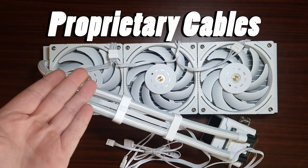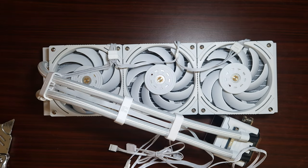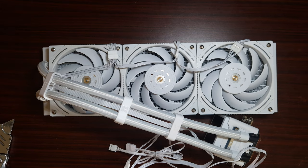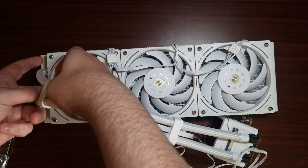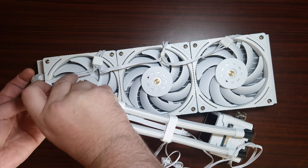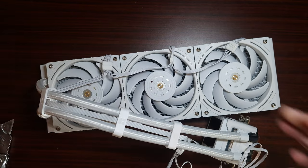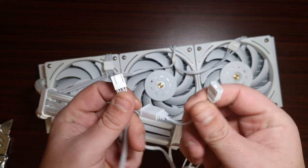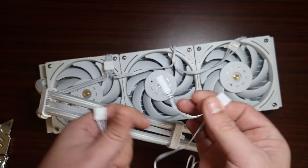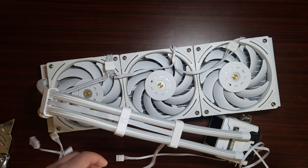Does anyone see the problem right here? It's got proprietary cables. I honestly thought Thermalright would never go down this route, but unfortunately they have. Yes, it looks nice, but it is a proprietary cable. It does come off to a daisy-chainable ARGB and four-pin PWM, so that at least is okay.